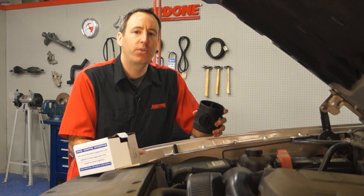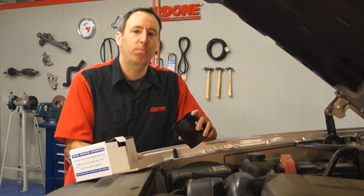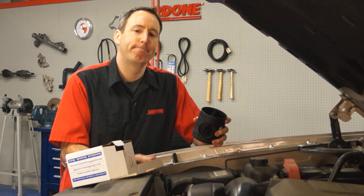Hey everyone! Today we're going to go over a few important things to check for when replacing a mass air flow sensor. Let's go!